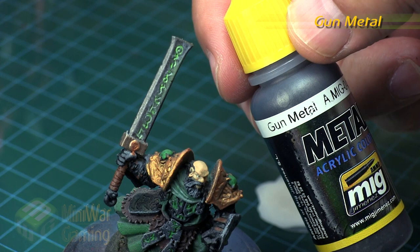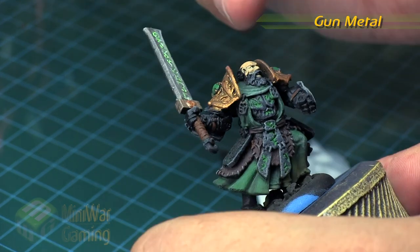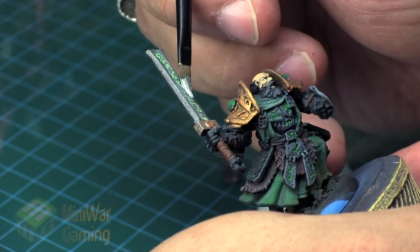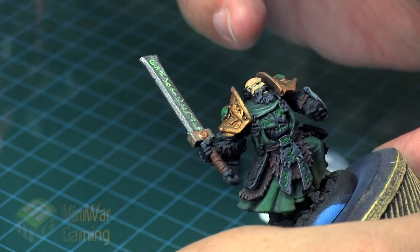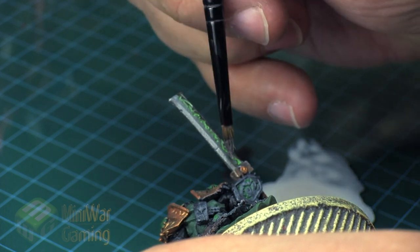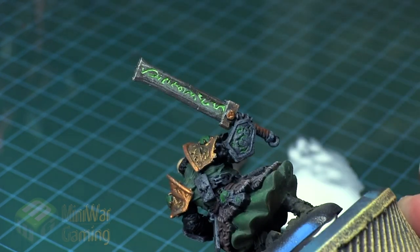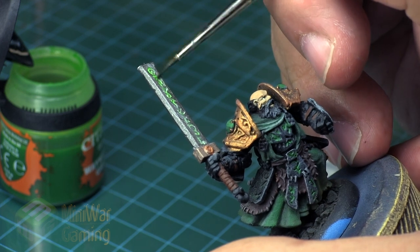If we want to come back and clean up, we can use some gun metal — that's what I base coated the blade in. This is from the MIG Ammo paint line, and I'm using a larger medium brush with a nice broad face, just catching the high points of the blade, covering up a bit of that white staining on the sword to help the runes stand out. This gun metal is a fairly dark metallic, a bit like Lead Belcher from Citadel — you can always add a little black to deepen it further.